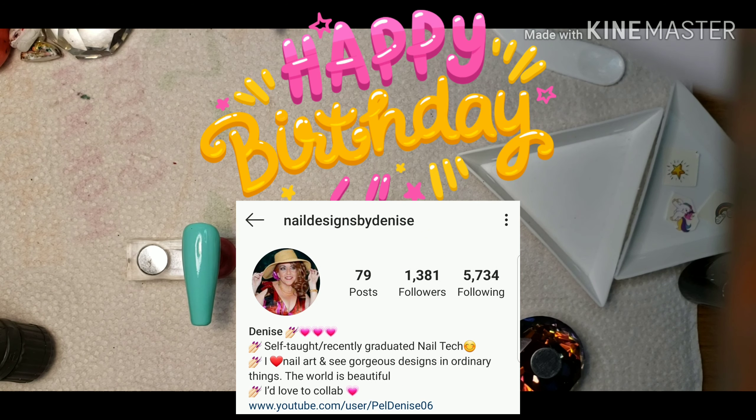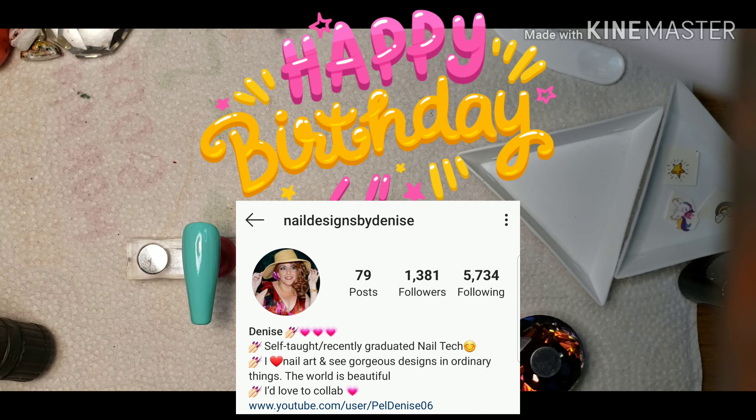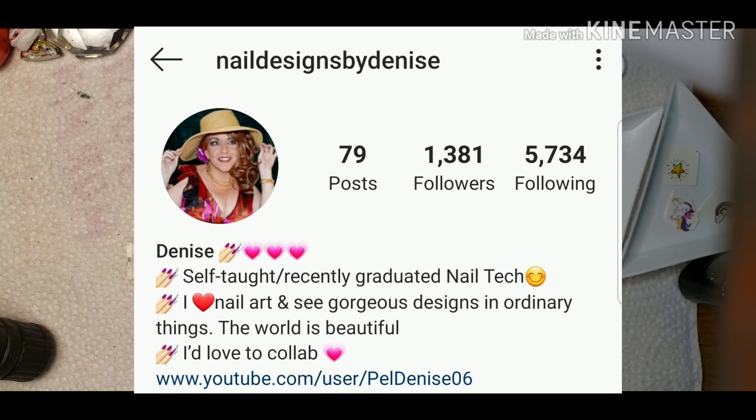Happy birthday girl! Denise from Nails by Denise — it's her birthday. I don't really know her very well; she's pretty new to the group, but everybody deserves a nice set of nails and a happy birthday. I had mine and it was wonderful, so of course I want to do a little persent. Her favorite colors are blue and nudes, and she likes unicorns and rainbows, so that's what I went with.